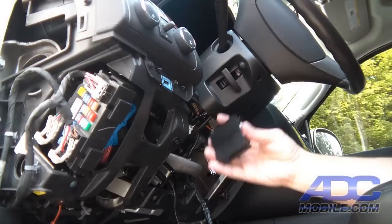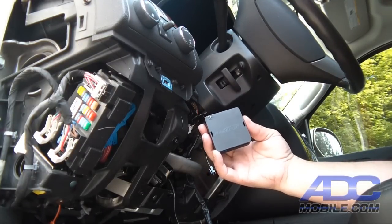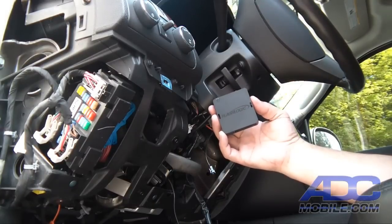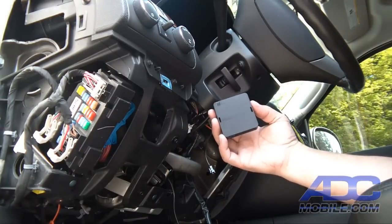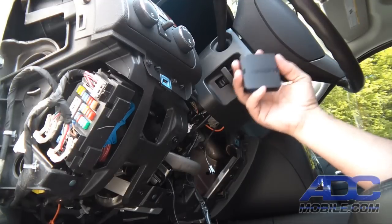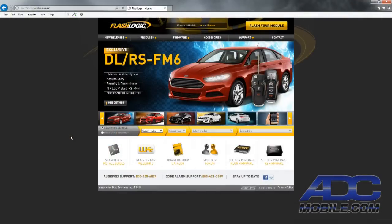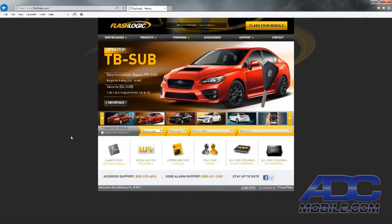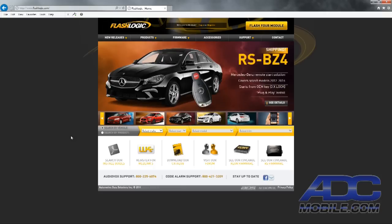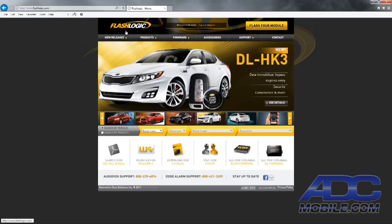Now we can take this piece in and using our programmer, flash it on the PC. You do need Internet Explorer to flash it — it will not work in any other browser. We'll go to FlashLogic.com to do our flashing here in just a second.